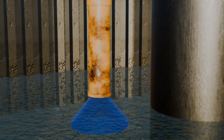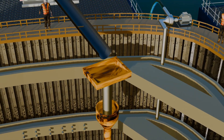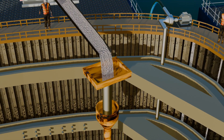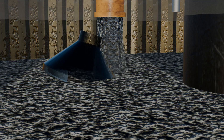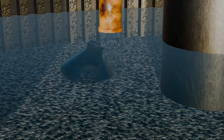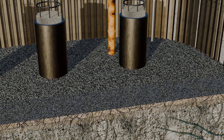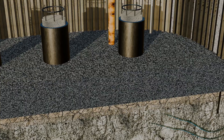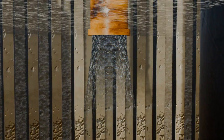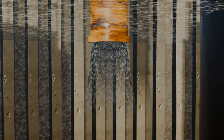The bottom of the tremie pipe is positioned slightly above the bedrock, submerged in water. The top of the pipe has a hopper for filling concrete. Concrete is poured into the hopper and flows into the pipe. Once the pipe is completely filled, pressure builds up, forcing the plug out. The dense concrete then spreads horizontally, displacing the water. This concrete mix is specially formulated with an anti-washout agent to prevent the cement particles from dispersing in water. As the concrete slab forms at the bottom, the tremie pipe is gradually raised, but the bottom end must remain submerged in the concrete at all times to maintain a continuous flow. Maintaining a steady and uninterrupted flow of concrete is critical, as even a brief delay can allow water to mix with the concrete and ruin the foundation.